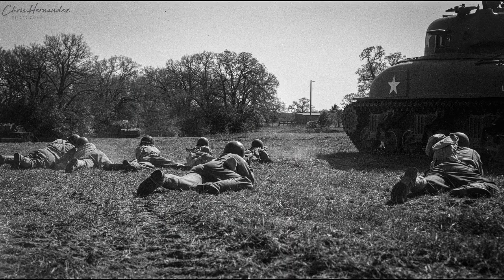My plan at the Museum of the American GI reenactment was to stay around the middle of the pack of the advancing Americans when they counterattack the enemy, so that way I could get the backs of the guys up ahead as they're advancing, and then get the faces of the guys next to me and behind me. It turned out it didn't exactly work because pretty much everybody stayed up front, so I got very few pictures of people's faces.